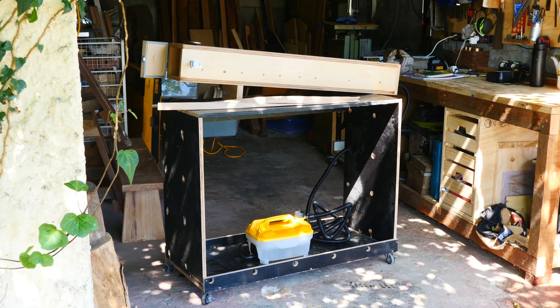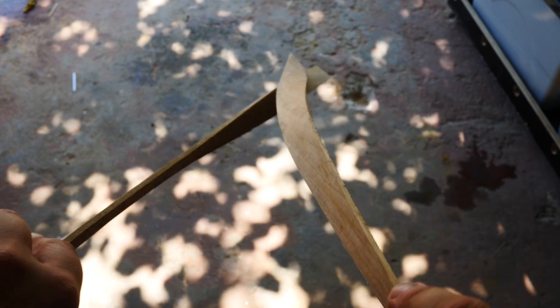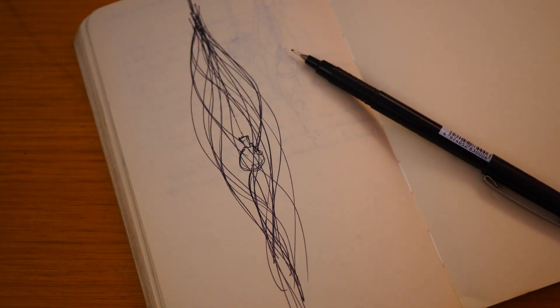I recently built my steam box and tested bending and twisting some wood into these beautiful organic shapes. So I think the sculpture will follow a similar style.